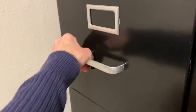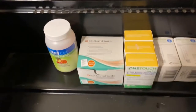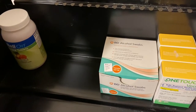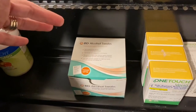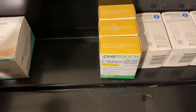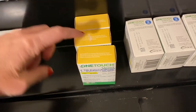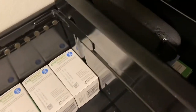In my top drawer — I almost need a step stool, I'm almost too short to show you — I keep my glucose tablets. I only have one right now, but usually when I get down to one I go get more. Same thing with alcohol swabs: I usually keep a box or two. I also have my One Touch test strips and my lancet. I try to watch the expiration dates and put the ones expiring first at the front, left to right.